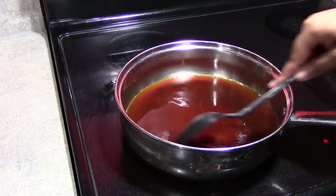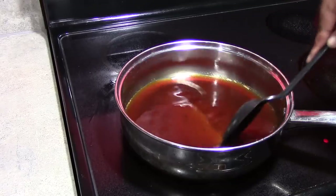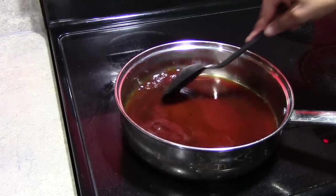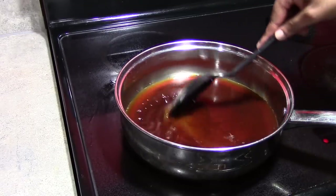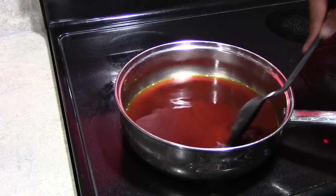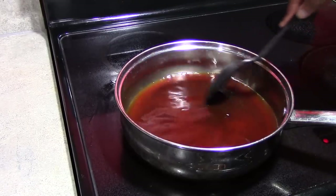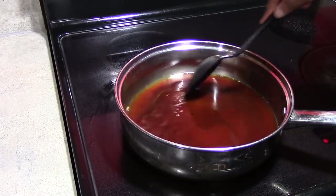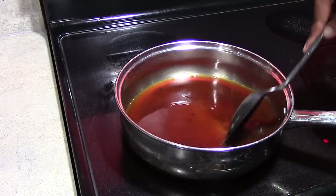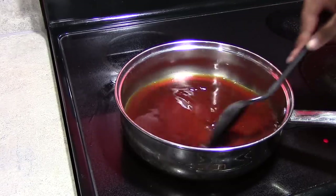What we want to do is continue to cook our sauce until it thickens, and then we will return our chicken to the sauce and we will be ready to serve. Right now I am on medium heat, but you just want to keep eyeballing it and stirring it until it starts to thicken and then you'll know that it's ready.